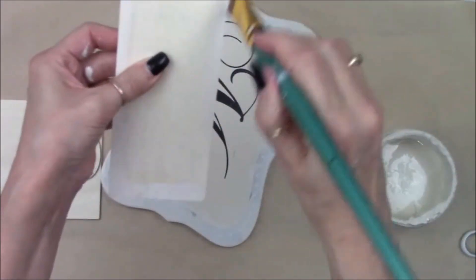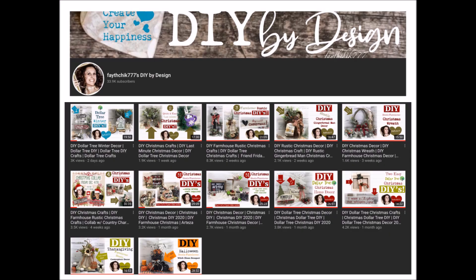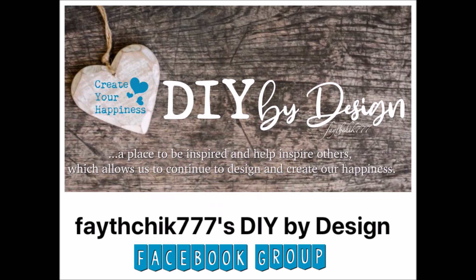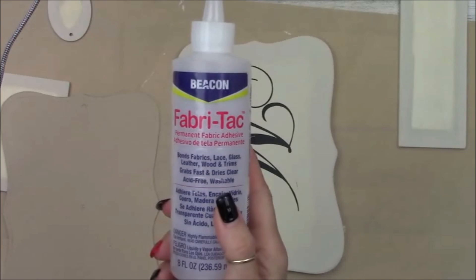Before we move on, I want to take a moment to introduce myself. My name is Linda, and if you're new to my channel, I love all sorts of crafts. I've been a crafter for years — I love DIY home decor from farmhouse to rustic to primitive, and paper crafts, and a little bit of everything in between. I post videos once a week, so go ahead and hit that red subscribe button and notification bell. I'm also on Instagram, and I have a Facebook group — the links will be in the description box.